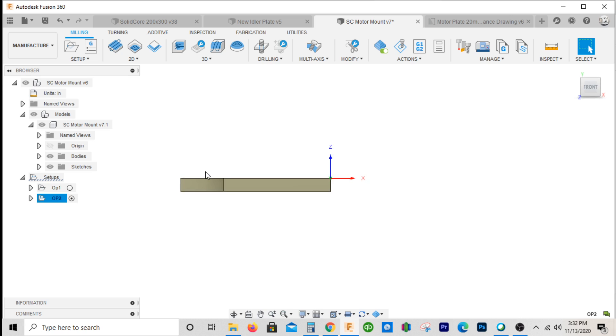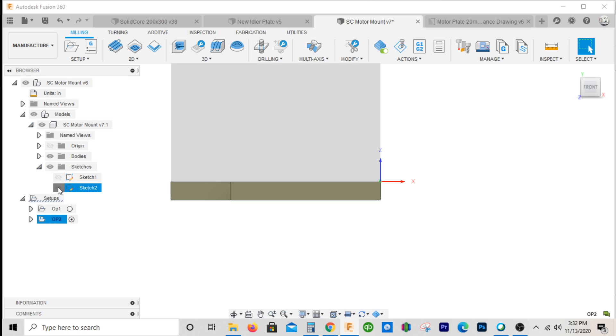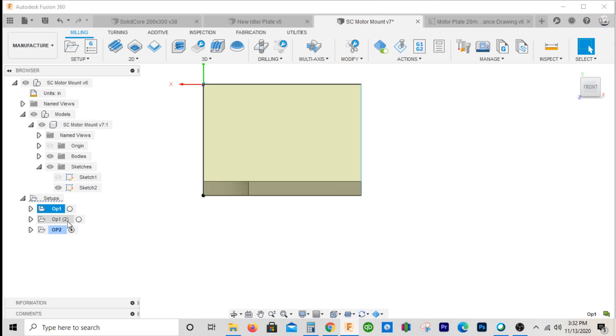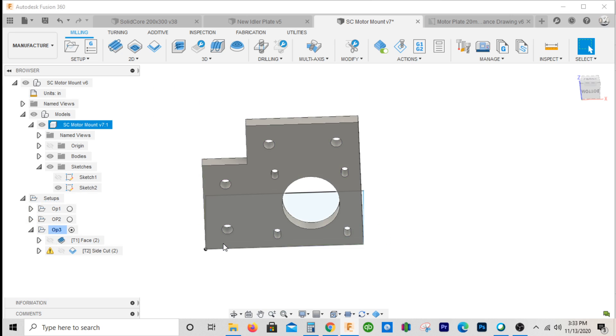I know I said I wasn't going to do the third op, but I guess while we're at it — if you wanted to do the third op, you could bring that rectangle back. I would suggest doing eight pieces at one time. You could actually just duplicate this first program, bring it down, and make this Op3. Instead of having the face operation, delete that — what you could do is just take this side cut right here.